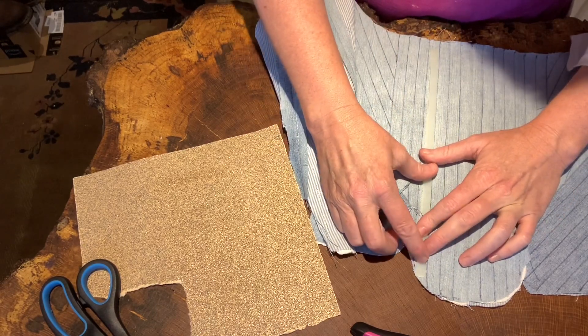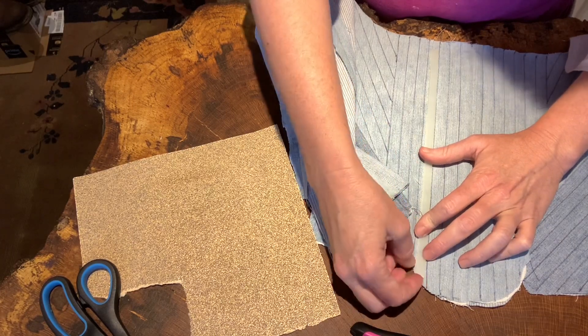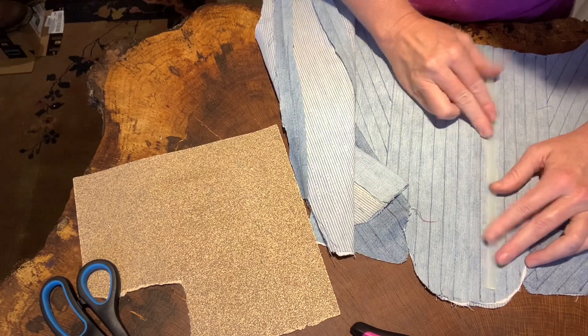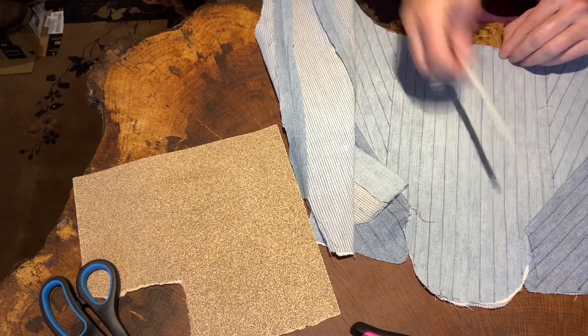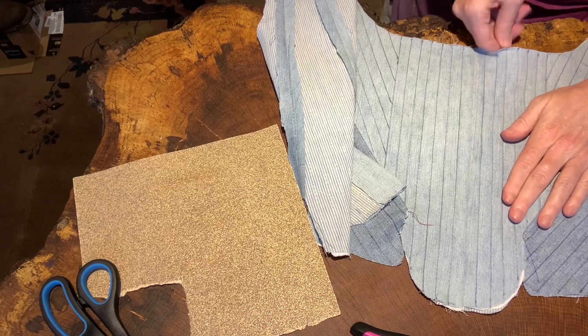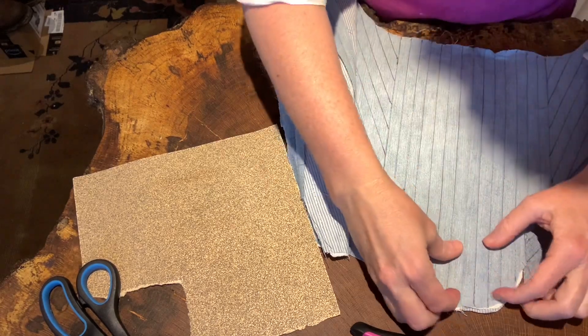I think what I'd like to do is cut this one right about — I don't know — does it look like it might go good there? That looks like a good spot for it. So we're just going to be creative, put it in wherever it wants to go.